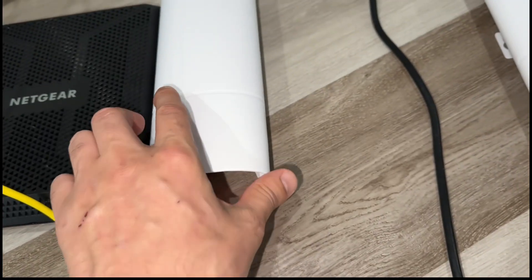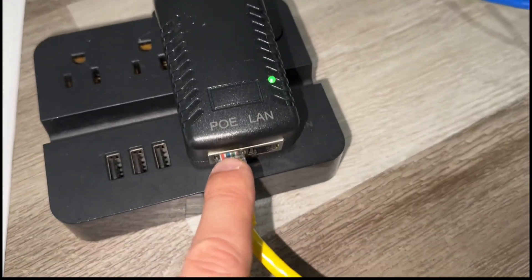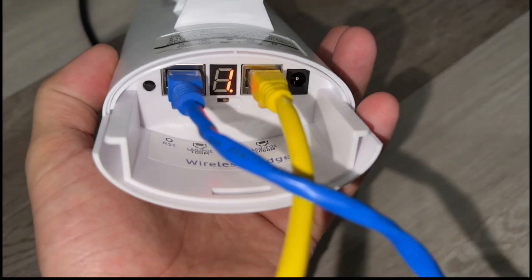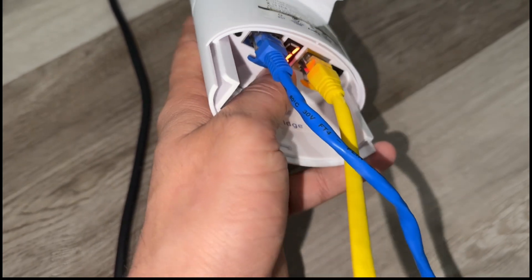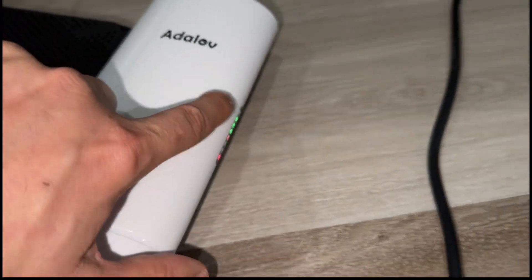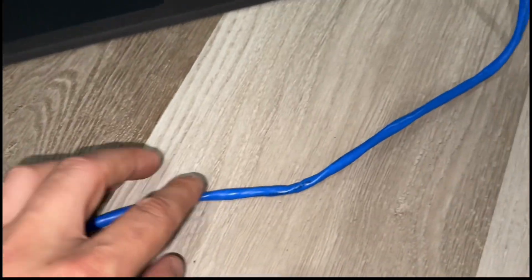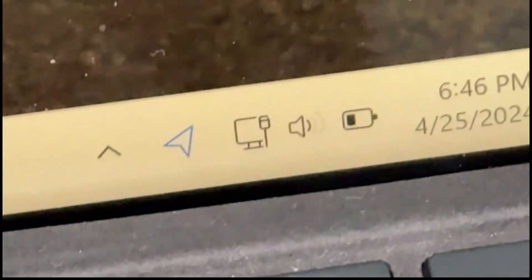Then you're going to use the second bridge. This connection is supposed to be a port — it comes over here. And this is supposed to be B and 1. Whatever the number is over there, it's supposed to be the same. When you see these green areas, that means the connection is successful. Then you can use this ethernet cable to the computer and you have a connection.